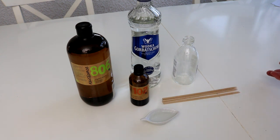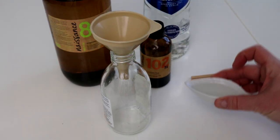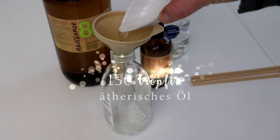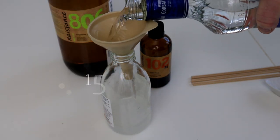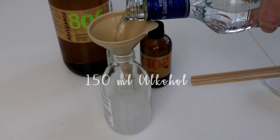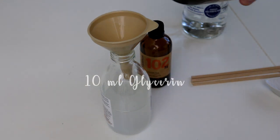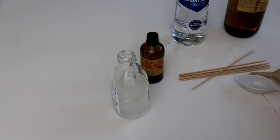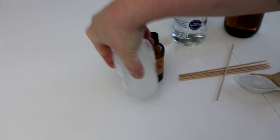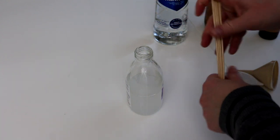Das Ganze ist wirklich ganz einfach gemacht. Zuerst füllt ihr das ätherische Öl in das Fläschchen — das sind ca. 150 Tropfen, 6 bis 8 Milliliter. Darauf folgen ca. 100 Milliliter Wodka oder Korn und 10 Milliliter Glycerin. Das gibt es in der Drogerie, Apotheke oder im Onlinehandel. Nun wird das Ganze wieder gut geschüttelt. Dann steckt ihr einfach die Schaschlikspieße oder Holzstäbchen in die Flasche.